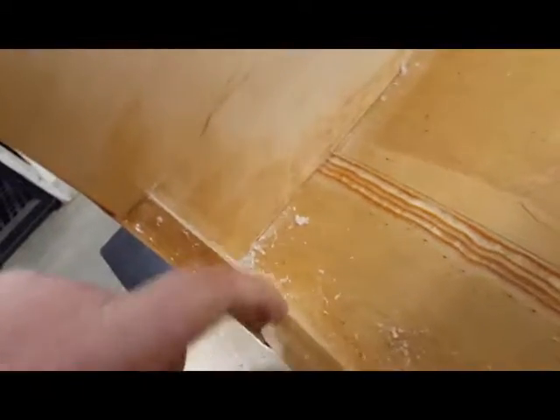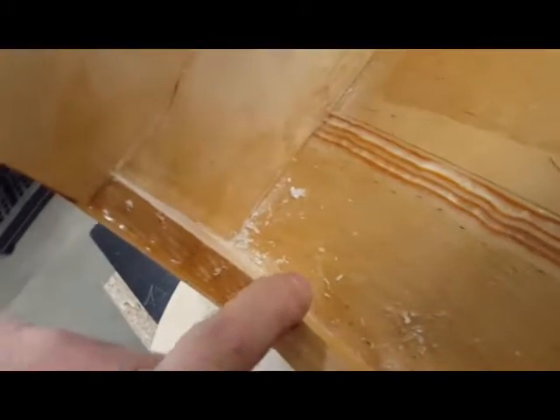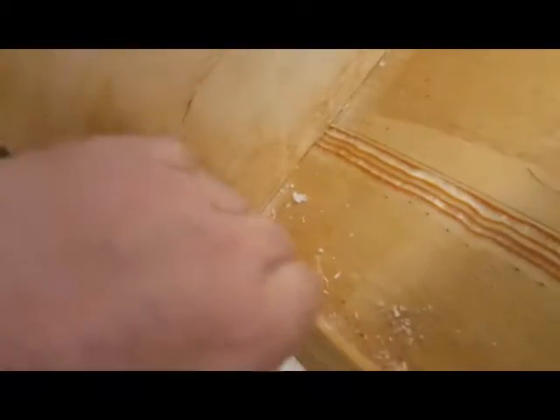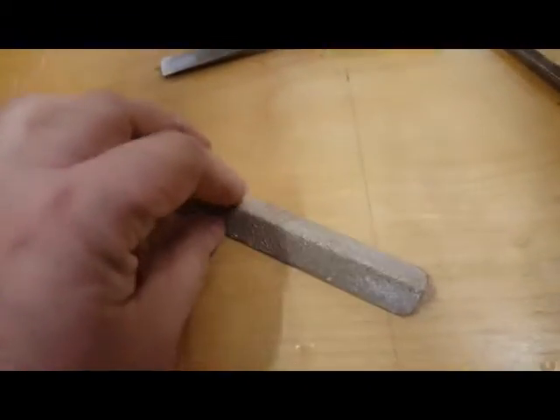This is the upper engine mount interior attachment fitting I'm making. I surfaced all three corners with an Italian rasp, the really cool insta-grit, and the cabinet maker to make it flat.